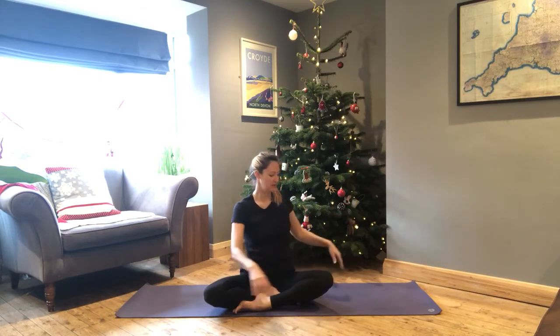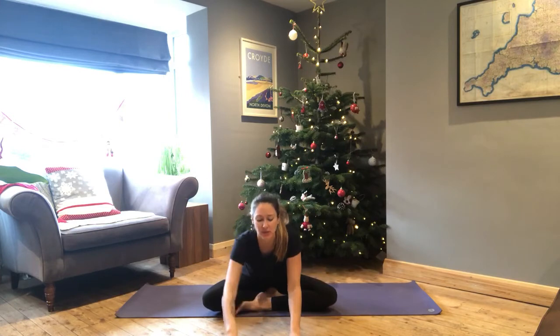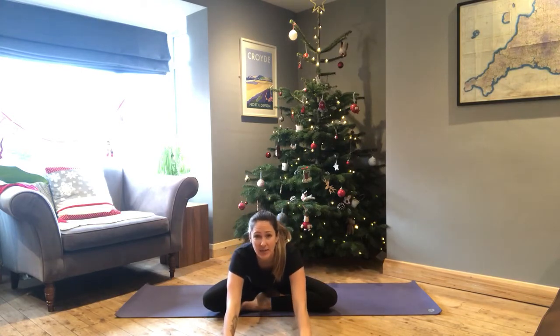Come back through to center and then walk the hands out in front of you. Relax the head towards the floor — you don't have to have the heart all the way to the floor, just allow yourself that stretch through the spine, relaxing the head so you're not holding onto the neck in any particular way.